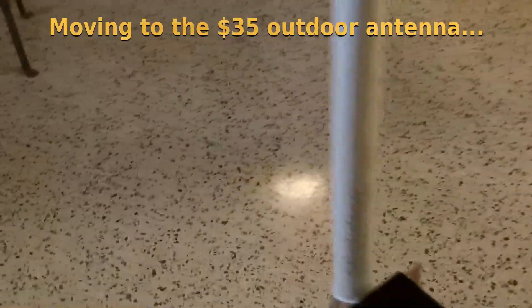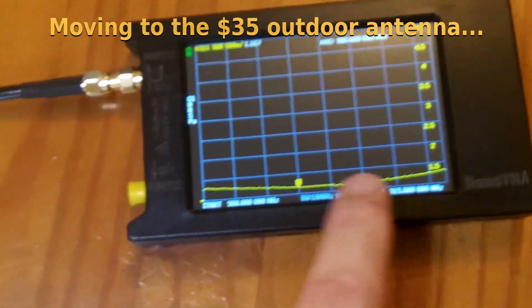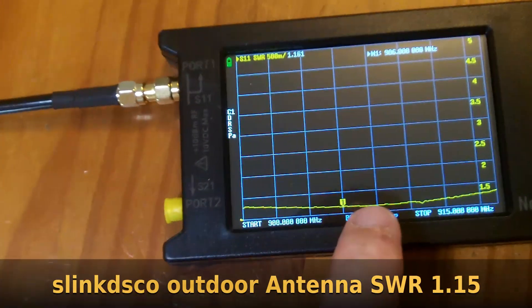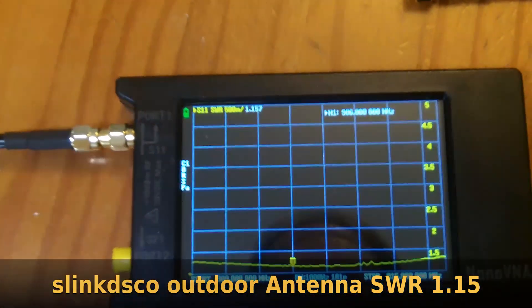The outdoor fiberglass antenna is rated for 902 to 928 MHz. You can see there's an actual curve here — the low point of the curve is a little to the right of 906 MHz, but at 906 MHz it's a very respectable 1.15 standing wave ratio.